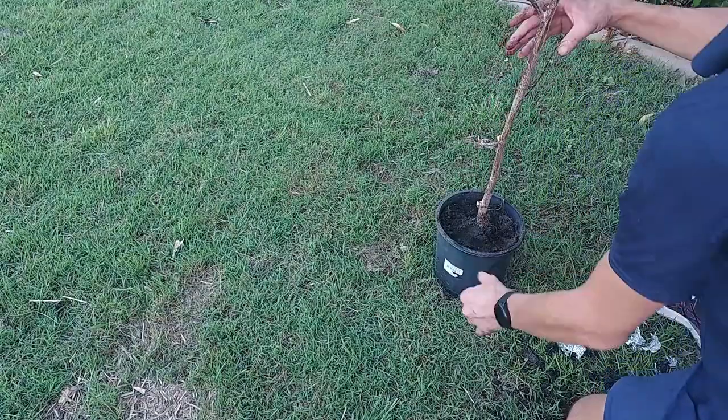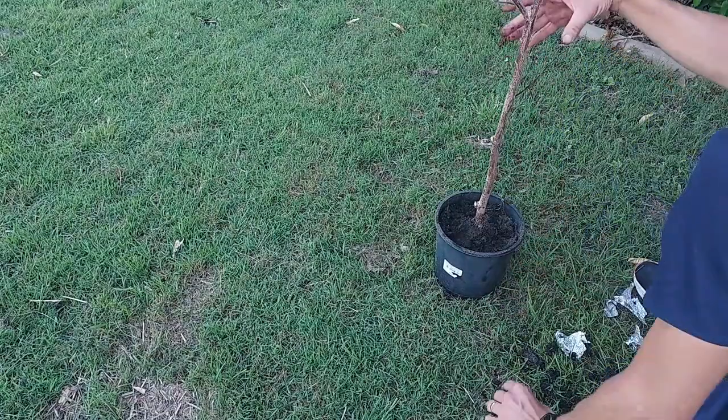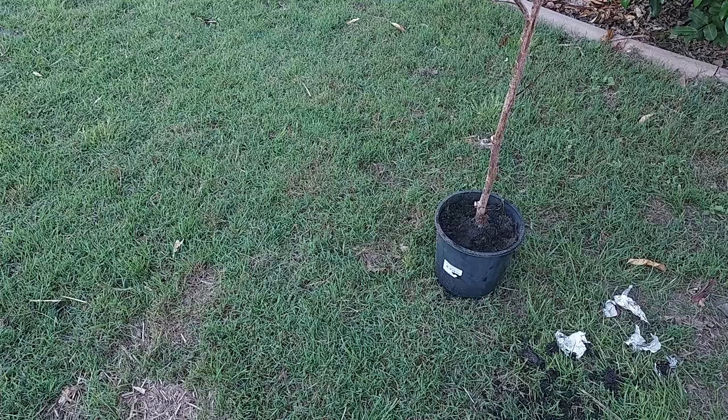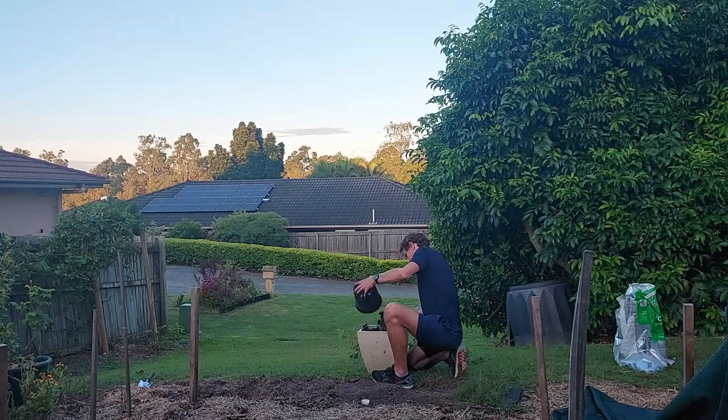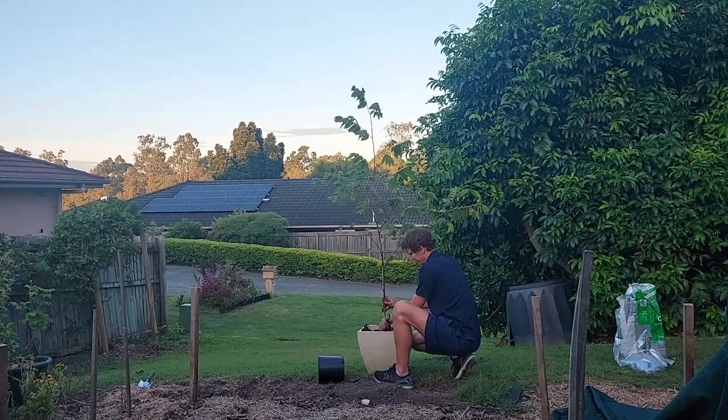This pot is way too small — that's why you saw in the opening clip this pot falling over. So what I've done is potted this tree up into a larger pot, pushing the soil nice and firmly around it and keeping it nice and damp.